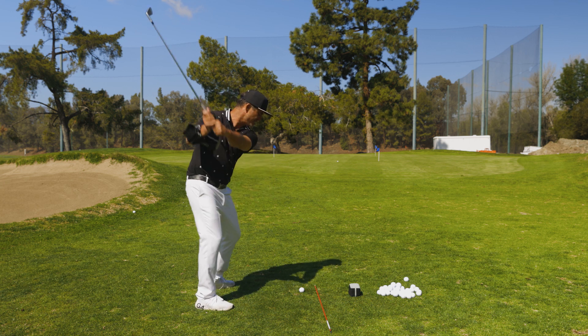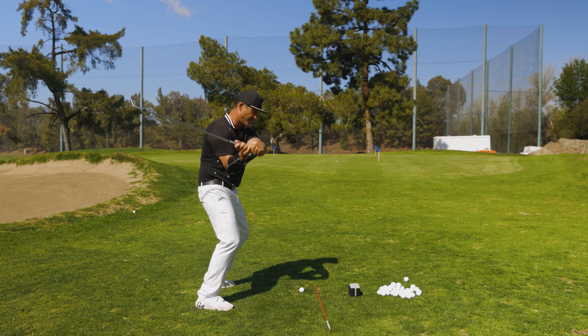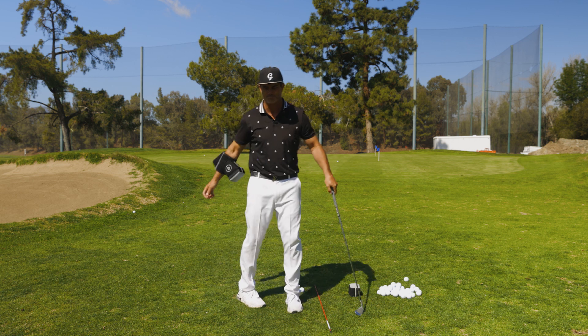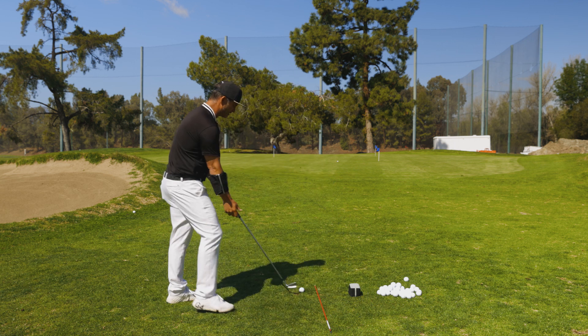Anyone who sucks their backside in or closer because of setup will not shallow it because they'll miss it, so it'll always suck in. When I see a player suck their butt in during transition for speed, their arms always go behind them — never in front — because you'd miss the ball. Make sure that's something very important to understand for all of us.